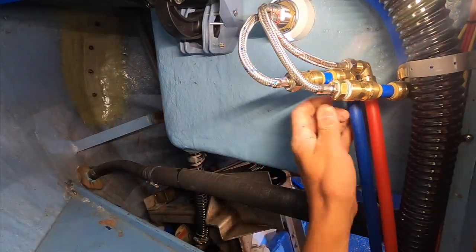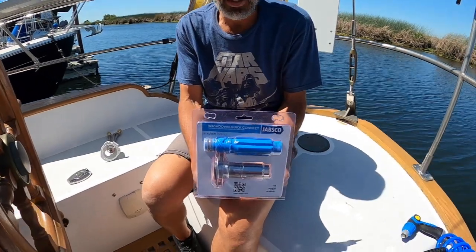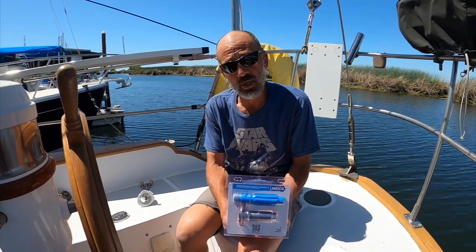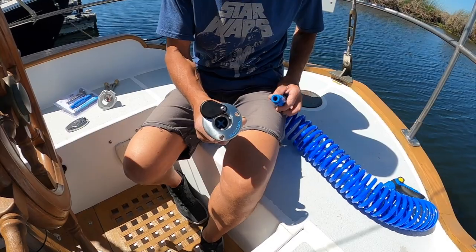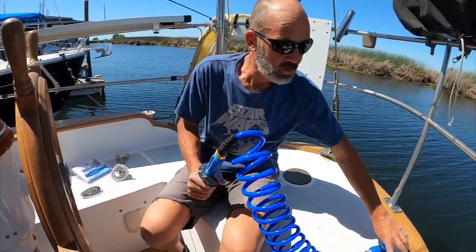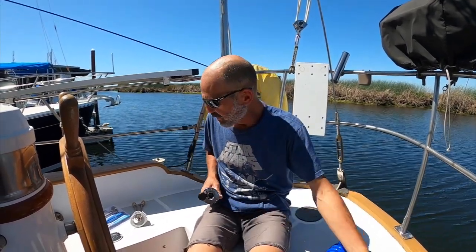Kind of like how I did the bilge pump plumbing. And then what we got is this set right here — it's a Jobsgo deck quick connect, and we got it for the wash down. Jenny saw it years ago with a different company. Basically it's a quick connect with a little tap and a valve that keeps water in — you can disconnect and connect the hose under pressure. This just plugs right in. We've got a 25-foot coil hose and we can take it out and stow it away when we don't need it.